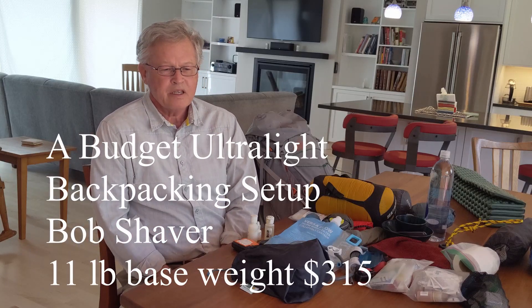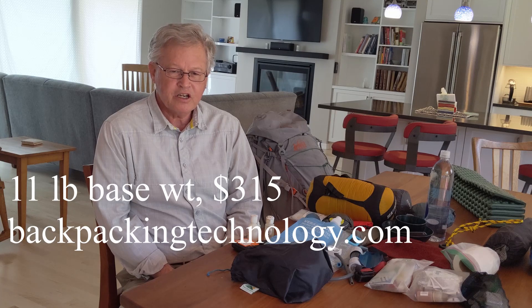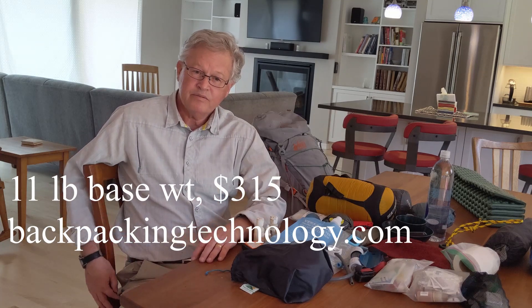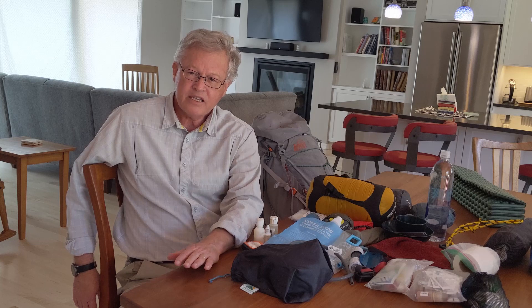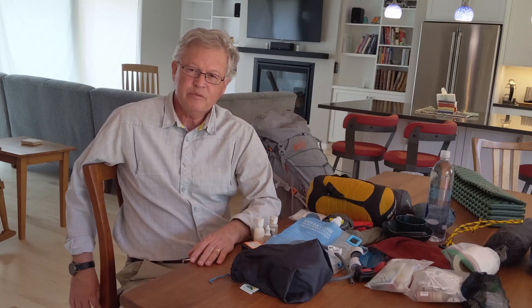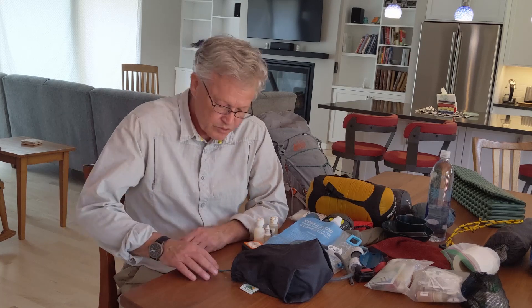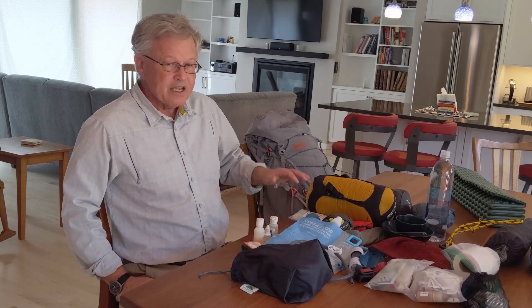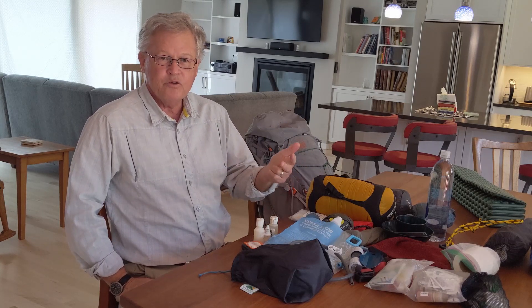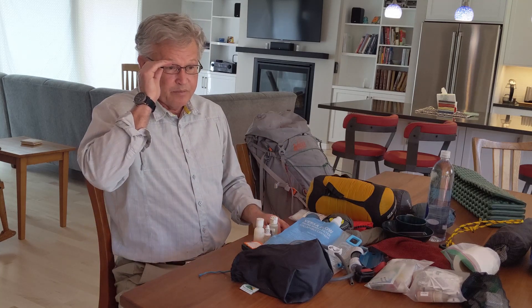Hello, my name is Bob Shaver, and the purpose of this video is to show how one can have a very lightweight pack that's budget-conscious — for those trying to get into lighter packs in general, or if you're starting out and want to know what to buy. When we're talking about a lightweight pack, we're talking about base weight — everything except your food, water, and fuel, which are consumable.